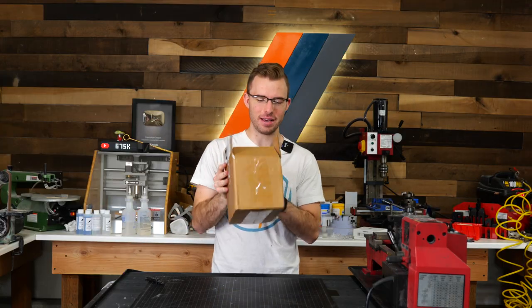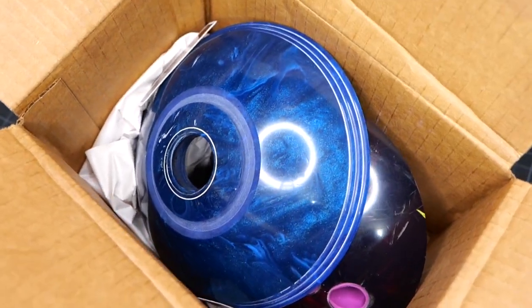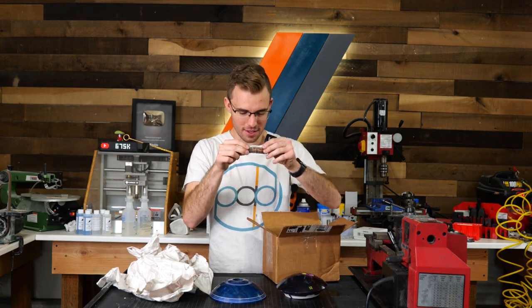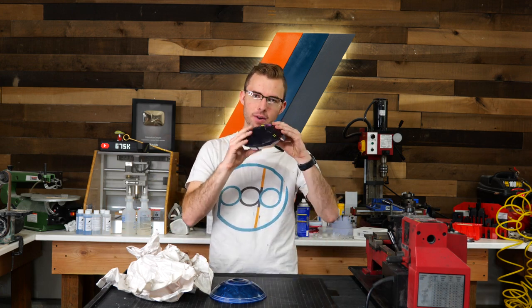But for real, I got a piece of a bowling ball sent to me from Carl Jacobson. The other half of it he made into bowls, which are actually really cool. So we've got bowling ball pieces here, he also sent some stickers — thank you Carl. We're going to make some rings out of bowling balls.